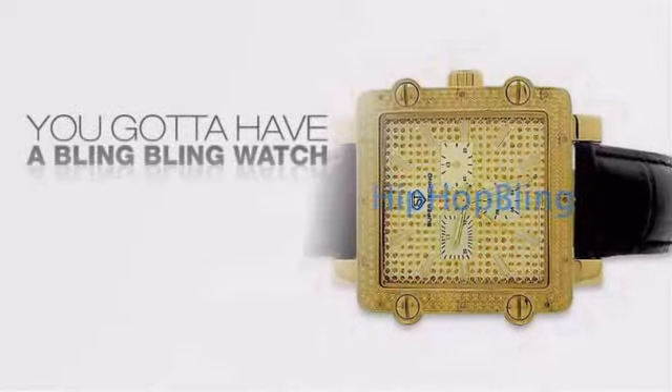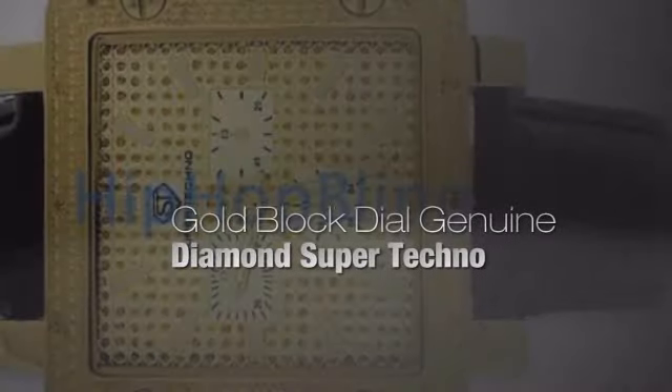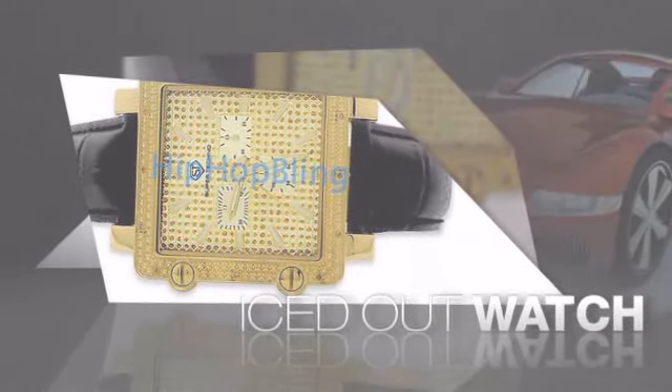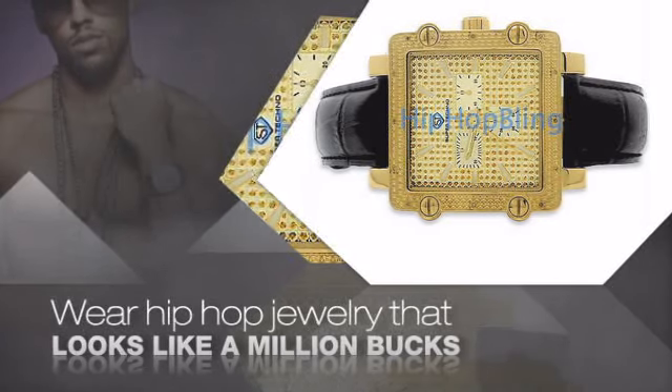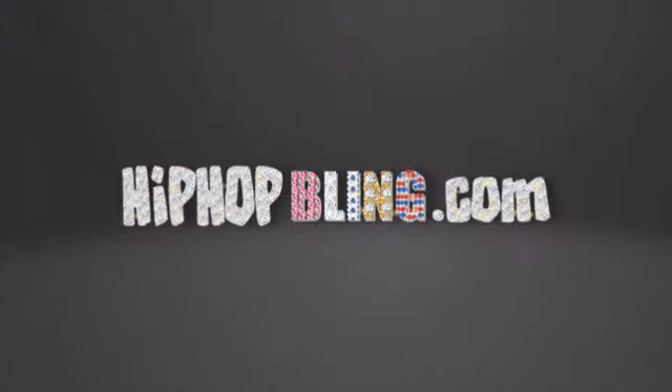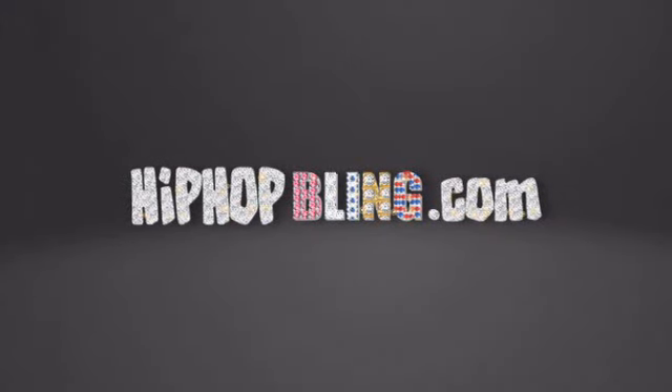Want to look like a real baller? Then get yourself an icy watch. Get the look and the feel of a real diamond watch and look like a big time baller. Buy quality hip hop jewelry at prices that'll surprise you. Items starting at under $20. Get iced out today at HipHopBling.com.